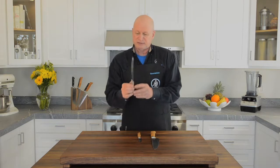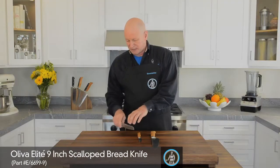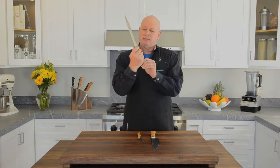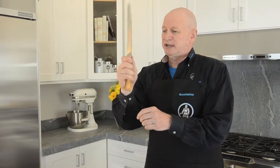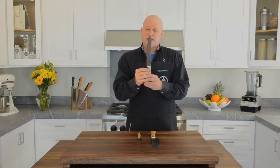The next knife is the scallop bread knife. It's used for slicing, predominantly tomatoes or bread, and the grip is a thumb and an index finger right against the bolster, and then you bring it down and slice the item that's to be cut.